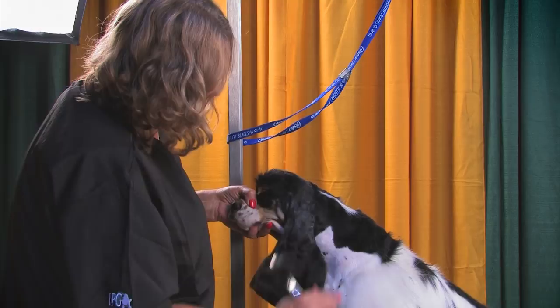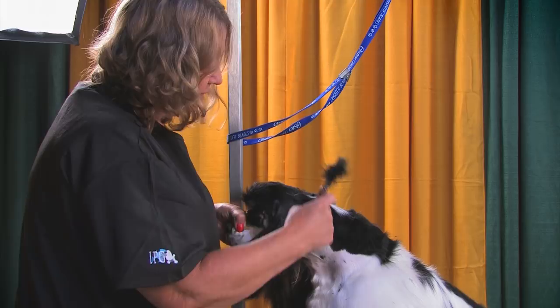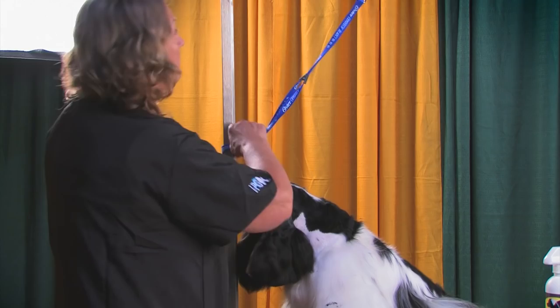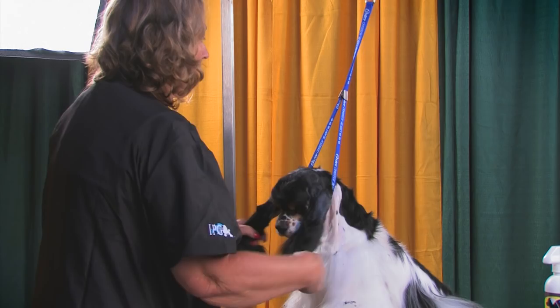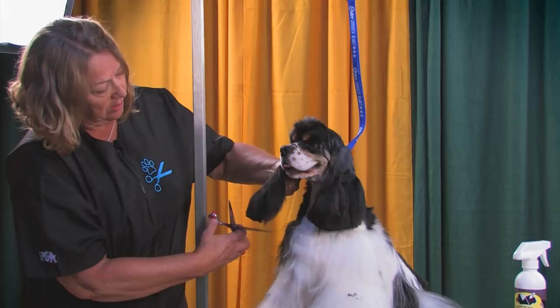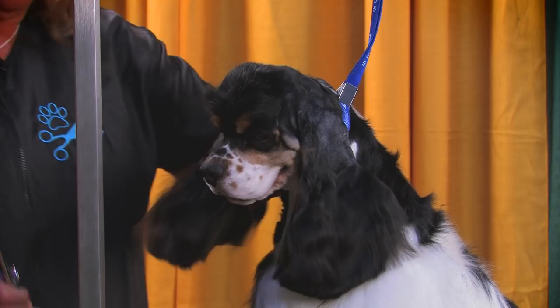Hopefully you can see some difference in how this is starting to come together. When you let this go, it drops right back into where you want it. You want the line from the neck to come right up to the occiput, like it's pointing right to that point. I'm going to turn him around and start working on his back.